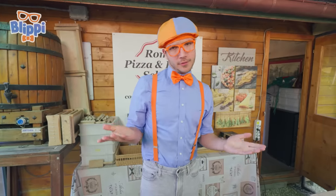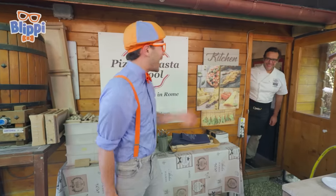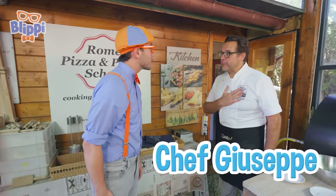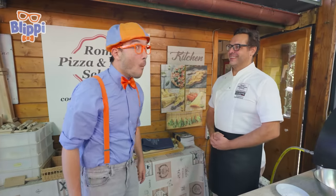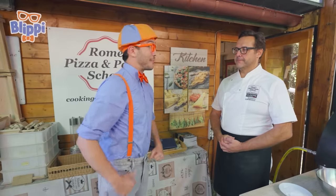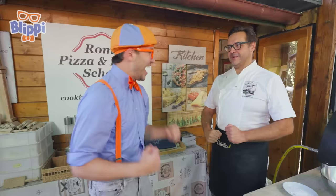But I wonder if there's someone here who can help teach me how to make pizza. Hello! Hi! I'm Blippi. What's your name? I am Chef Giuseppe. Nice to meet you. It's nice to meet you, Giuseppe. Do you work here? Yes, actually, I teach here. Whoa, no way! A teacher? Well, I was hoping to make some pizza today. Do you think you could teach me how to make pizza? It will be great. We can make an amazing pizza together. Awesome!